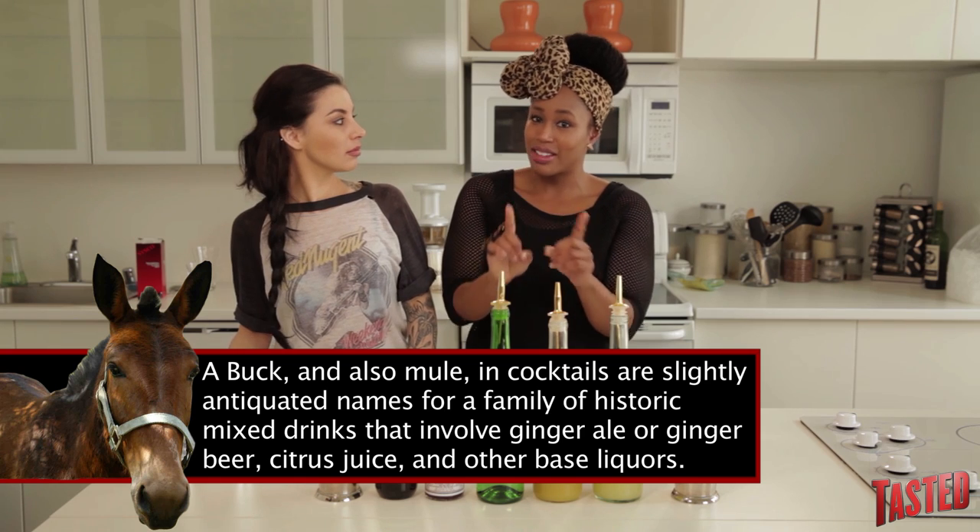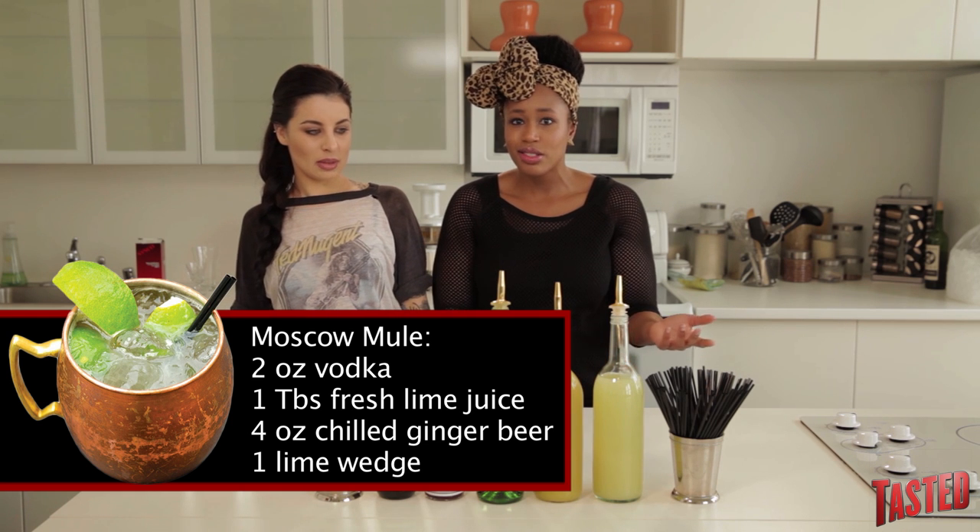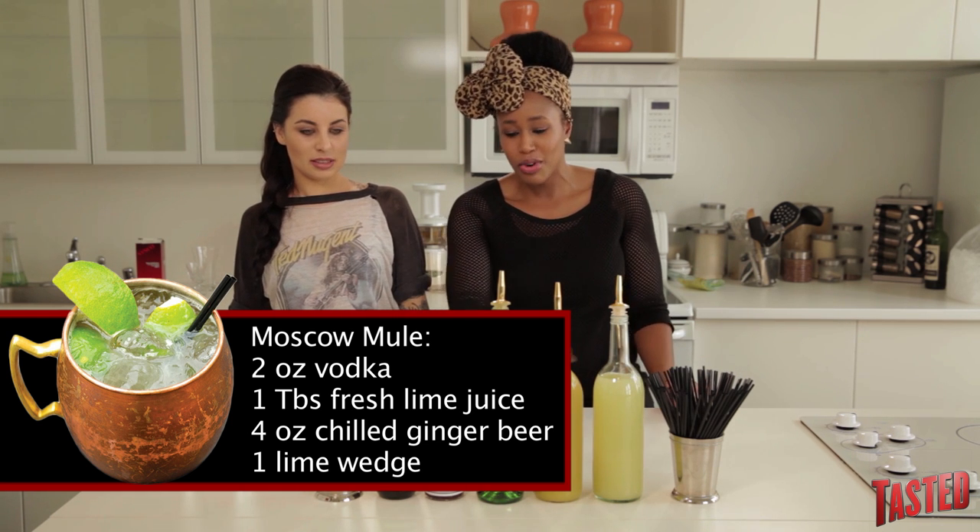Moscow Mule — I actually know this one because I really like them. That's vodka, ginger beer, and lime. I'm gonna guess Moscow Mule is Moscow, ginger beer, and lime, but I see a lot more bottles here.